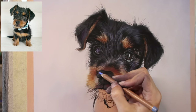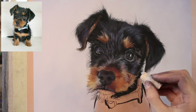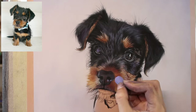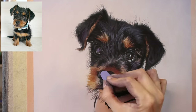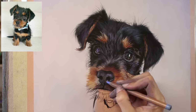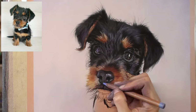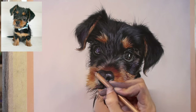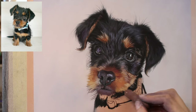I'm using Pastelmat paper for this and I chose the sienna colour, which I seem to be using quite a lot recently — it's definitely a phase I'm in. It's a very nice colour of paper, as you can see at the beginning, and you can still see it where I've taped it onto my easel. A lovely warm base to work on.